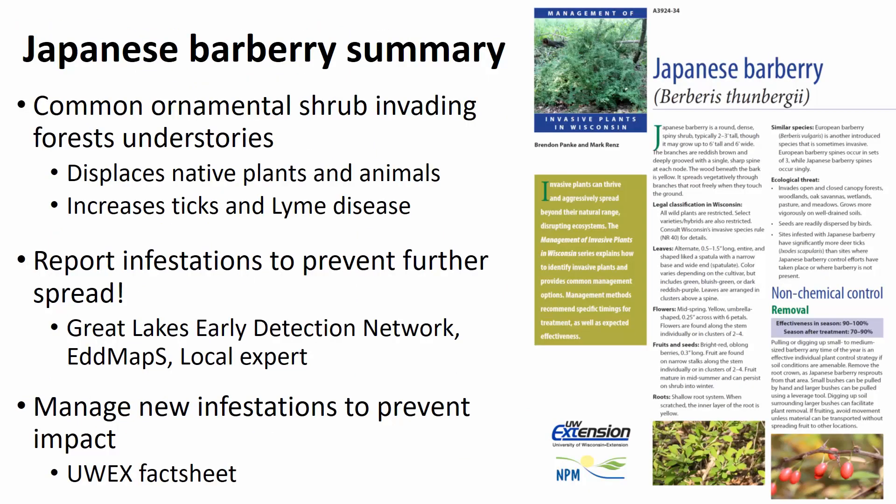To summarize, Japanese Barberry is a common ornamental shrub that is invading our forest understories and is in the early processes of invasion. There are lots of reasons to control it now: it can dominate understories, displacing native plants and animals, making it difficult to recreate, and most importantly, it increases the probability of ticks and potentially Lyme disease being passed on to humans and other animals. If you see a population, we encourage you to report that infestation to prevent further spread and help document where it's spreading.